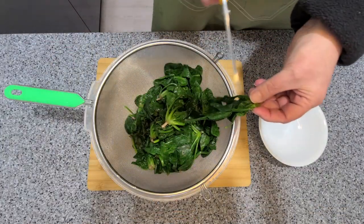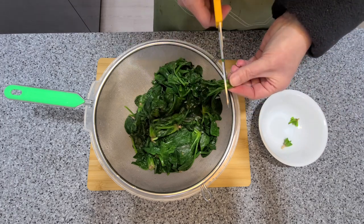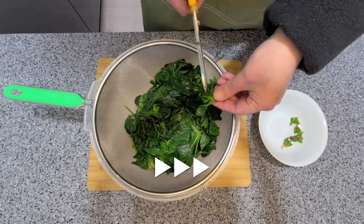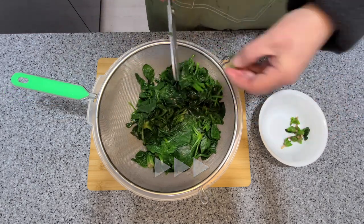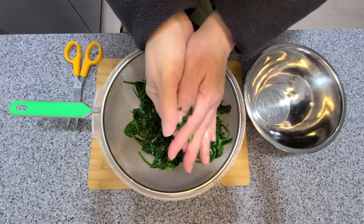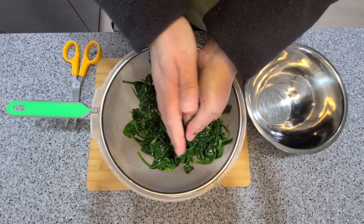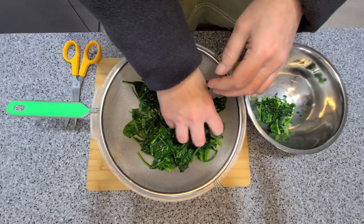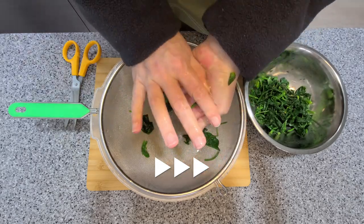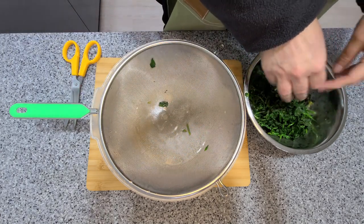Now that it's done, start trimming the ends off. Now that we've trimmed all the ends off, it's time to squeeze out as much moisture as we can. Once we've given the spinach a good squeeze, it's time to get our seasonings ready.